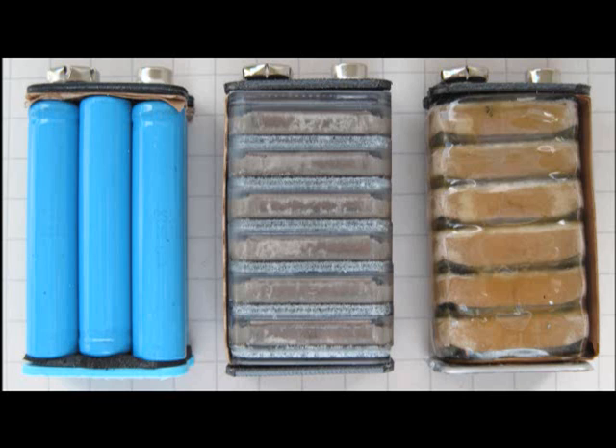Unfortunately, these are a little bit less easy to safely disassemble, so we're going to focus on the quadruple-A variety.